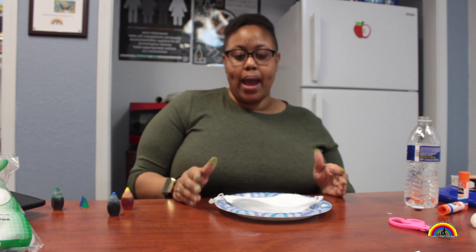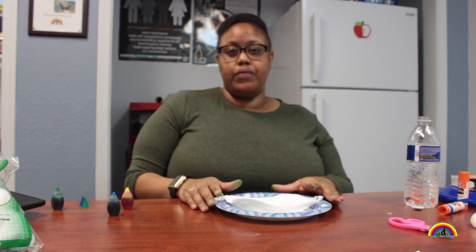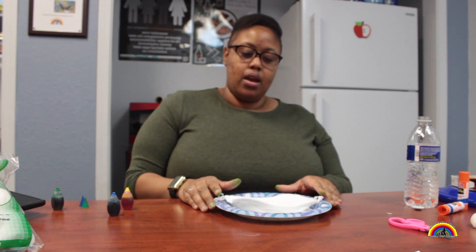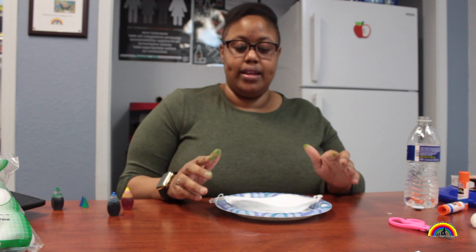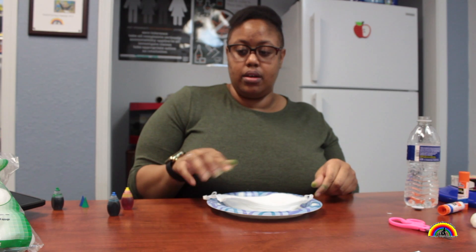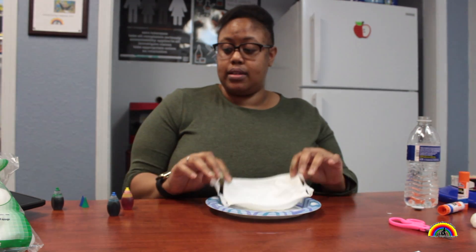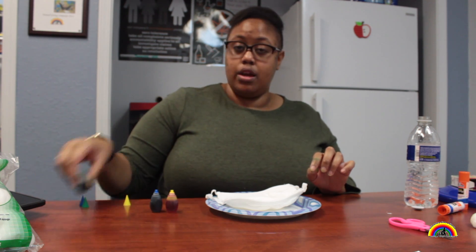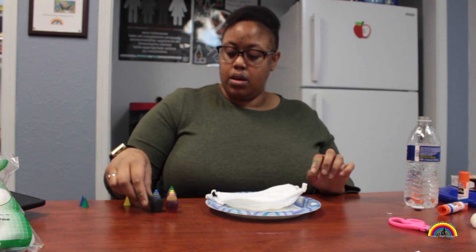Hey everyone, it's me Jeanette. I'm back again — I want to do another fun project with you guys today. It's going to be a DIY face mask tie-dye. So we're going to go ahead and get started. I have a plate so I don't get the food coloring everywhere, a white mask, and three colors of food coloring: yellow, blue, and green.